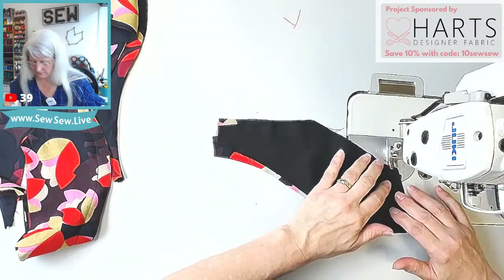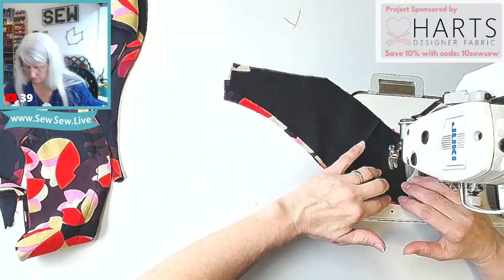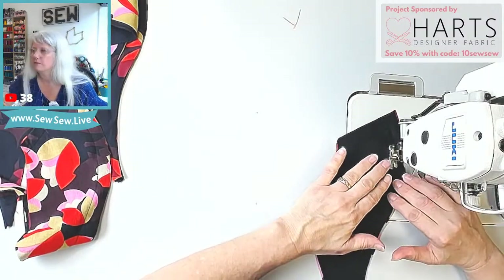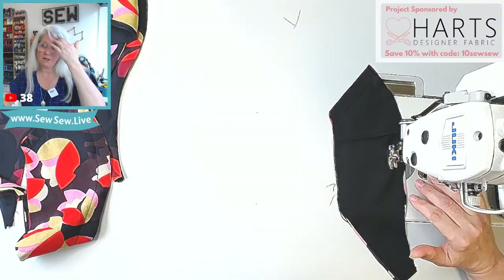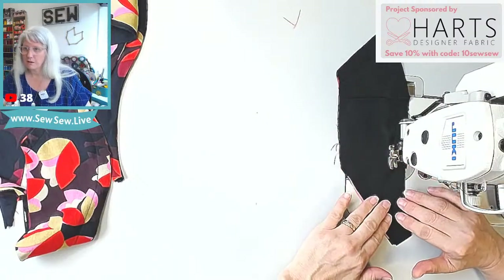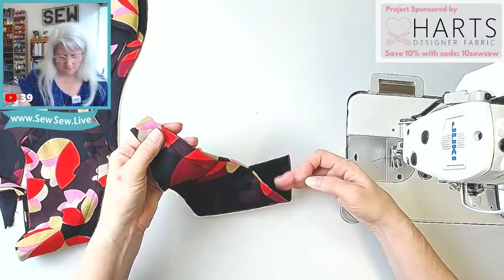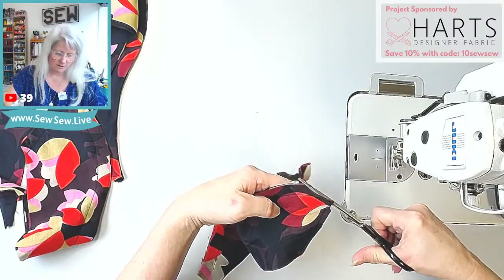I'm so excited about that denim. I've wanted to make some jeans from Spoonflower denim for a long time. I ended up getting the dogwood denim, which I think is their heaviest weight as far as apparel fabrics go.